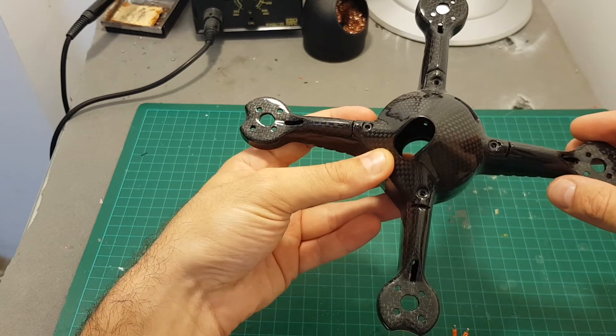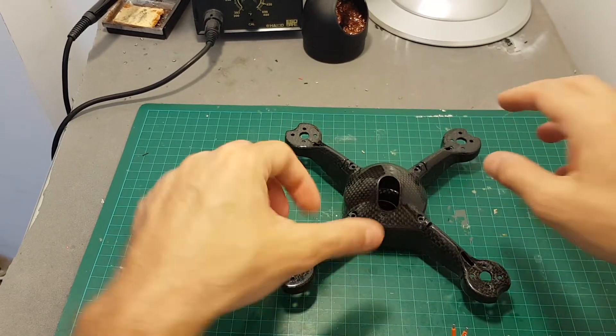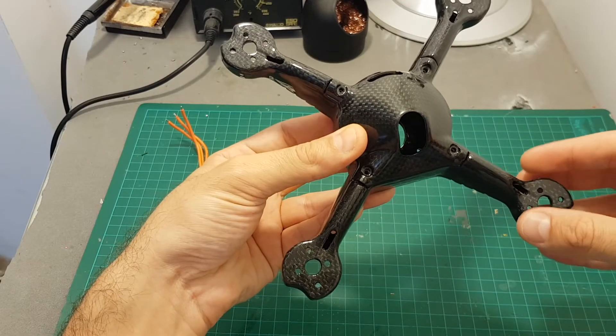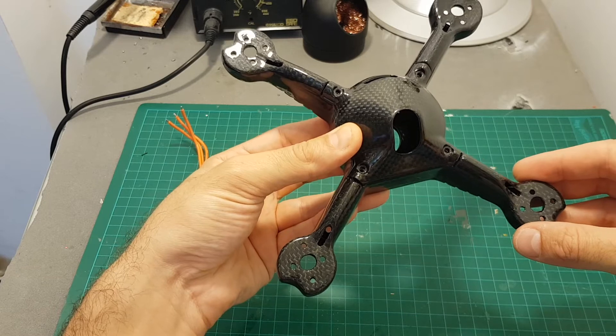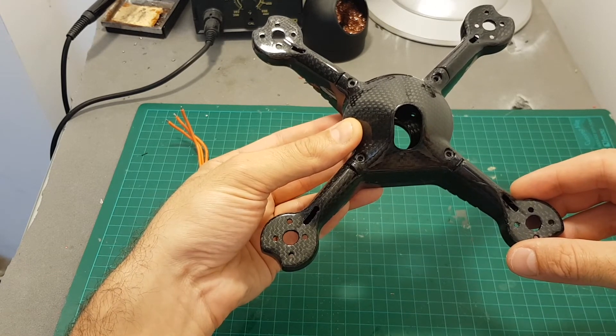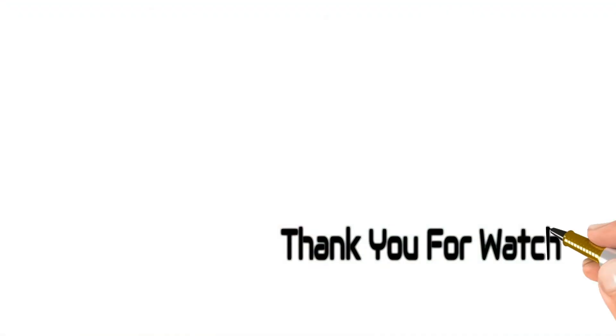Thank you for watching this video. I hope you enjoyed it. Stay tuned for the build video where I will put everything together and take it for a test flight. If you have any questions about this frame or the parts I'm going to use, feel free to ask in the comment section below. See you in my next videos, goodbye.